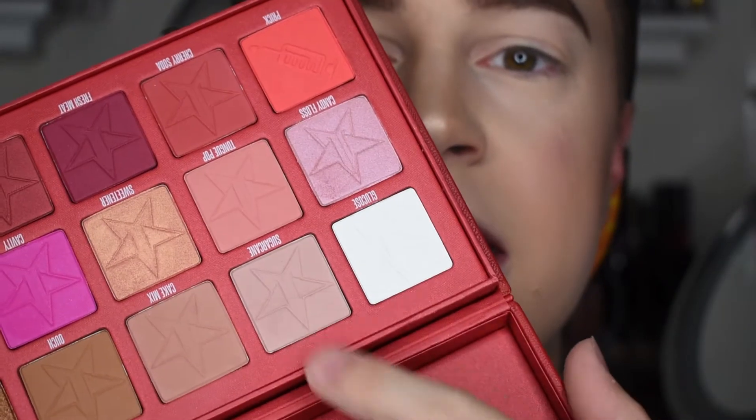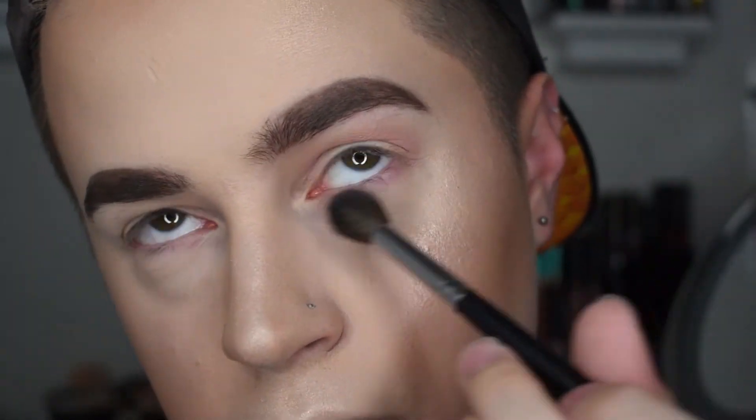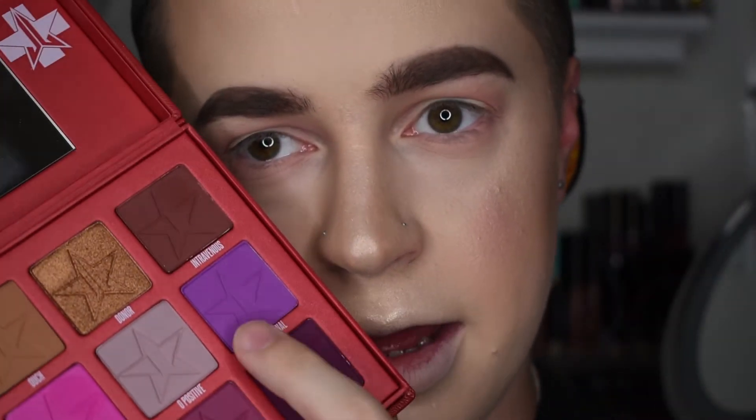First off, we're gonna go in with the shade Sugar Cane, just in the crease. Then for the rest of the crease I'm going to go in with the shade Root Canal because it is just a stunning, vivid purple and I want to go really ham with this color to see how stunning it is on the eye.